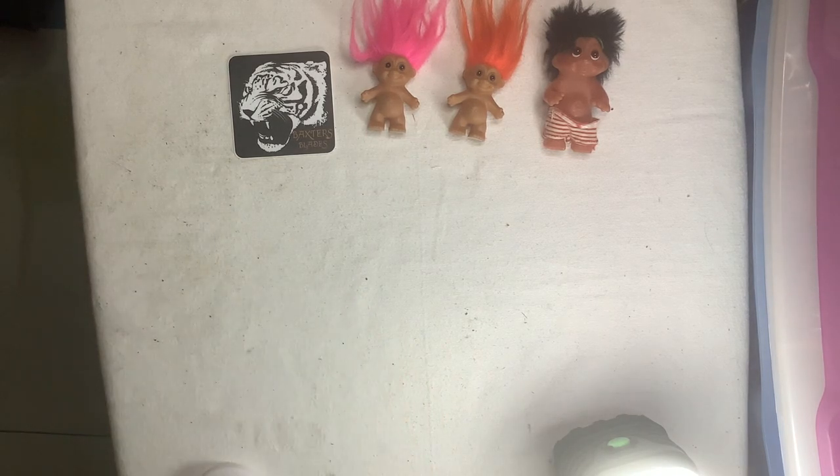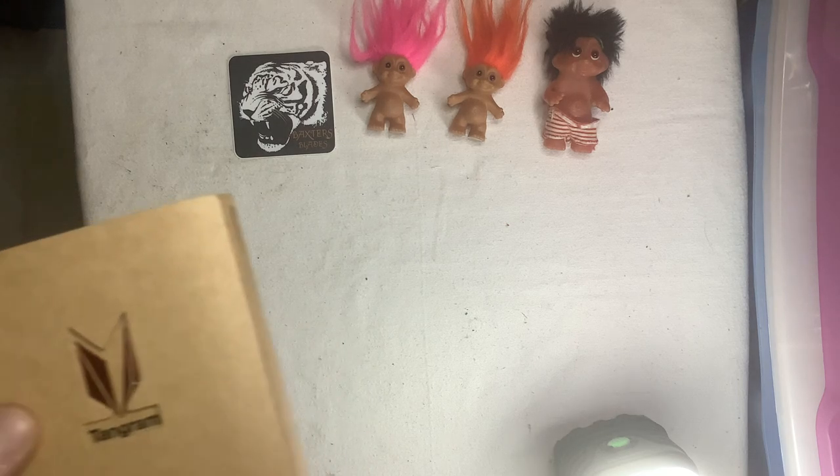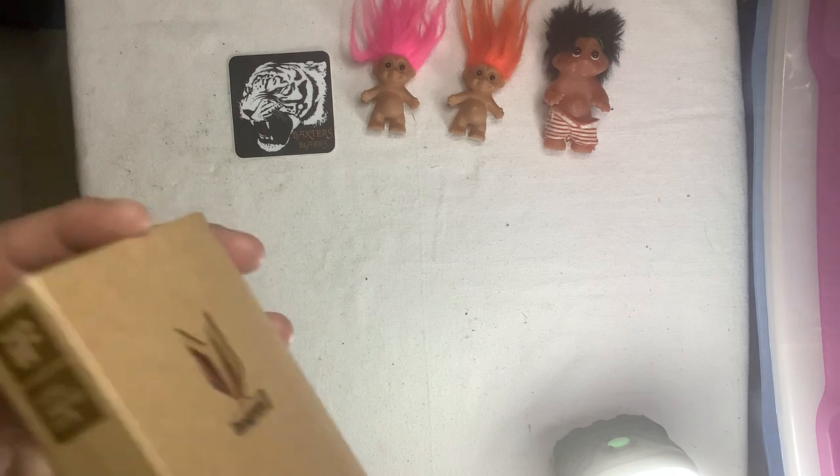All right, everybody, let's get that out of there with that little video I was doing. I seen something, I found something. Now, this was $20, and I had never, ever heard of this knife company. Let me know if anybody has heard of this knife company. Just keep in mind I paid $20 for this.